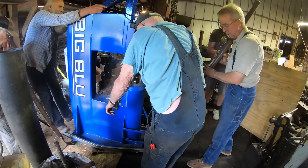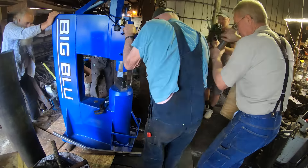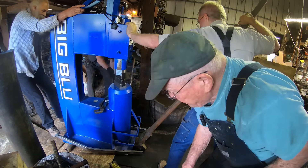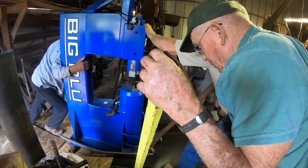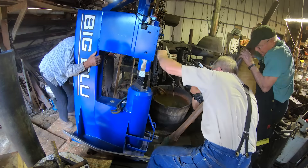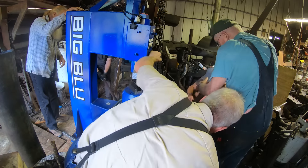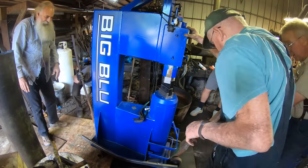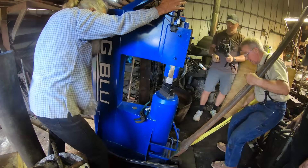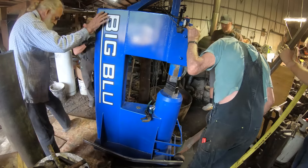I've known about Big Blue power hammers for quite a while but never got up close to one until today. Right away the design and the workmanship impressed me — it looked great. One of the unexpected but deeply appreciated facts was that the whole thing is just not that heavy for a 110-pound power hammer, because 600 pounds of dry sand is designed to be poured into some of the cavities after it's in place. That's smart.